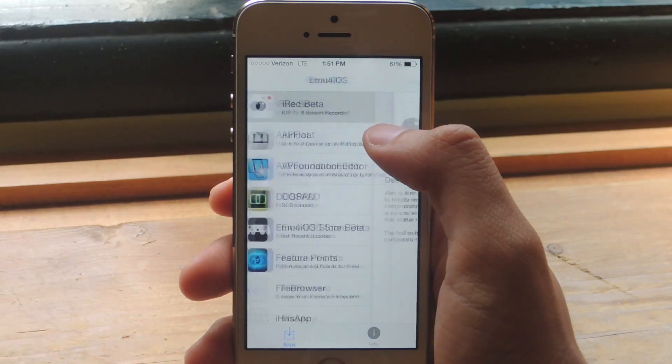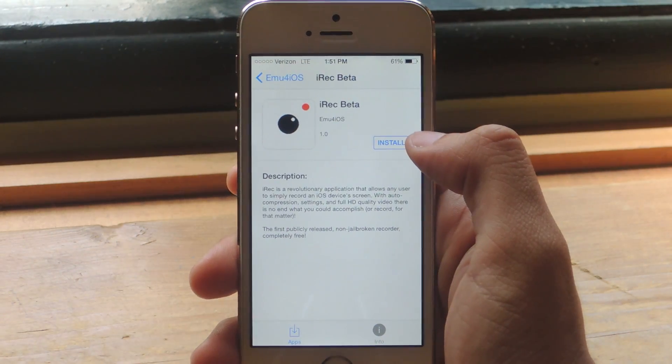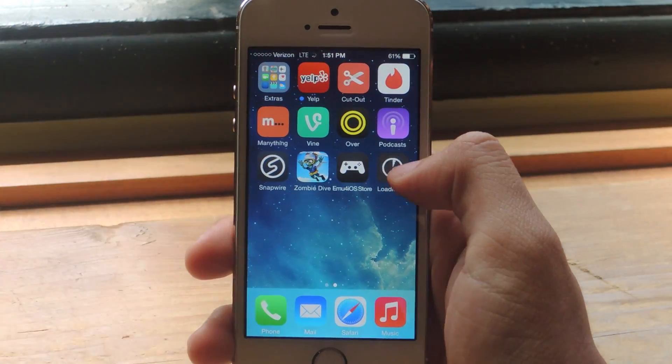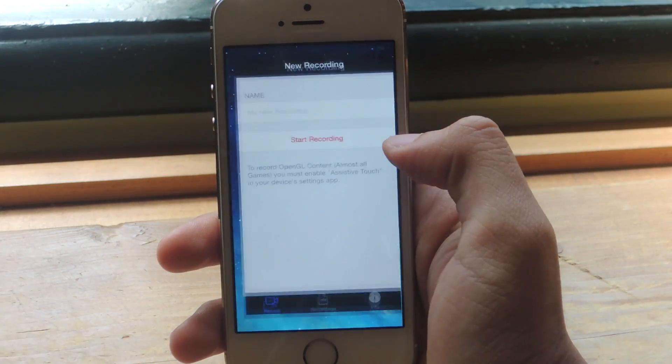So I'm going to open it up. And from there, the next thing that you want to do is install — so I'm going to tap Install, and I'm going to install again. It should download the application on your home screen as well, so we'll wait for this one to download. So iREC is done installing, so I'm going to open it up.